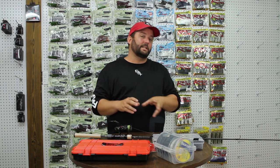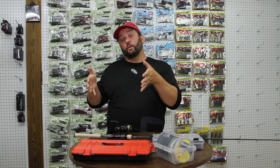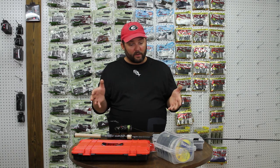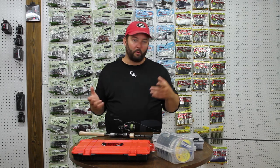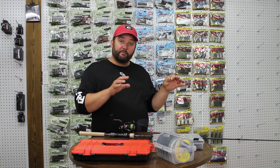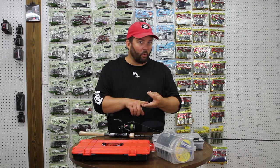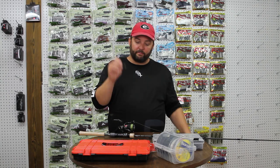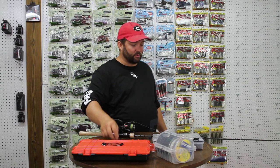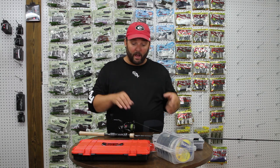For any of the rigs or lures I talk about in this video, I'll put a link in the description to the video where you can learn how to fish that rig. When the bite gets tough and I'm fishing points, humps, brush, and hard structure, I'm going to go with a shaky head. I fish anything from 1/16th ounce to 1/8th ounce — maybe a quarter ounce, but probably not. I fish a light shaky head with a medium light action rod. This 6 foot 7 inch medium light rod is what I bought specifically for my shaky heads.